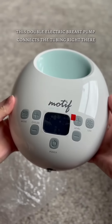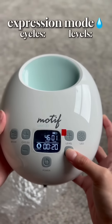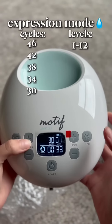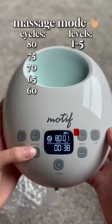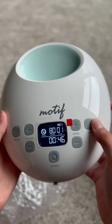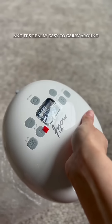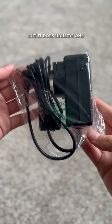This double electric breast pump connects the tubing right there. When turning on, on expression mode, there's up to 12 levels of suction and the option to customize with 5 different cycles of expression. There's 5 cycles and levels for massage mode. This LED light is great for those middle-of-the-night pumps and it's really easy to carry around. Since it's rechargeable, you won't need to charge it often, but it does include one.